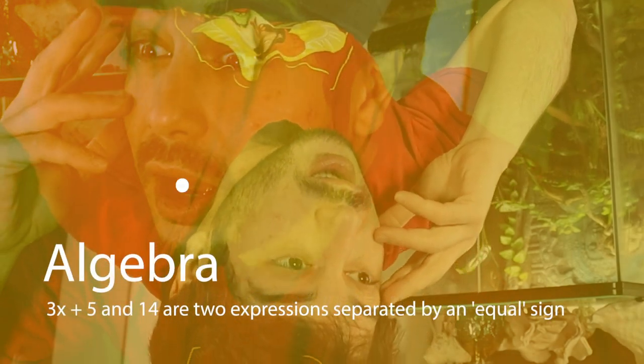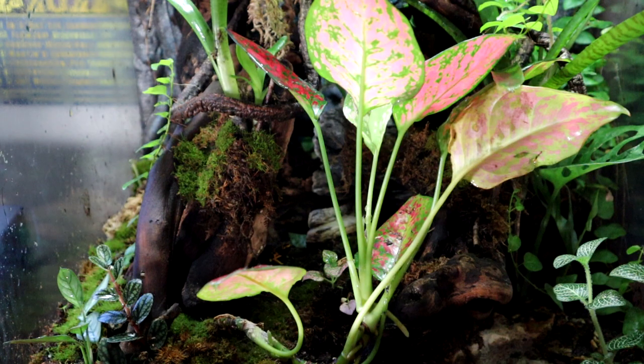Hey guys, everybody asked me how do you grow such dope moss, so I told myself I should make a video on it. In today's video I'm going to tell you guys how to grow good moss, how to keep it alive, and how to keep it looking green and lush.